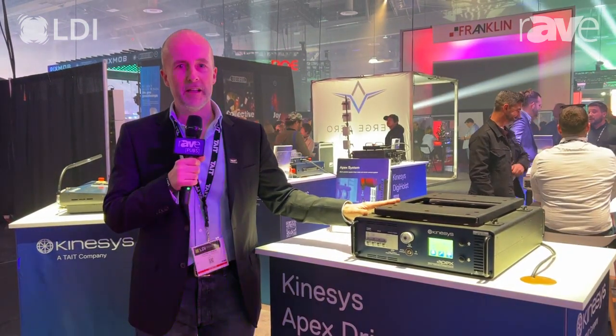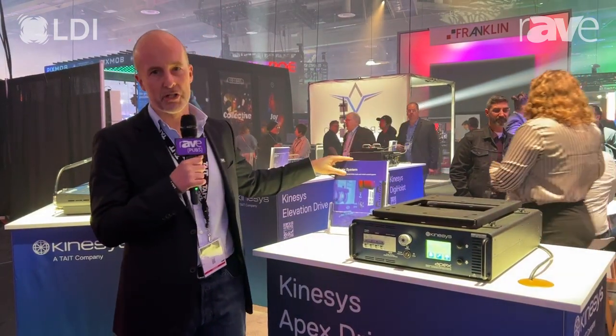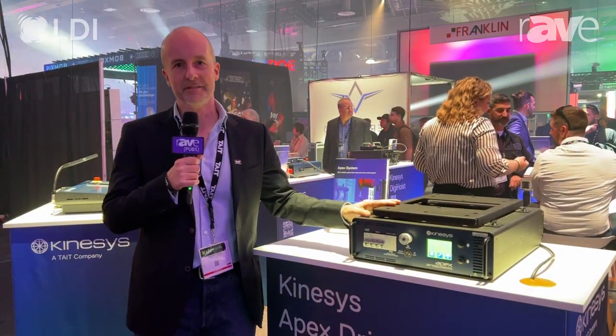If you want to learn more about it, go to kinesis.com and you'll find much more information. These brochures are available to download there as well, so take a look.